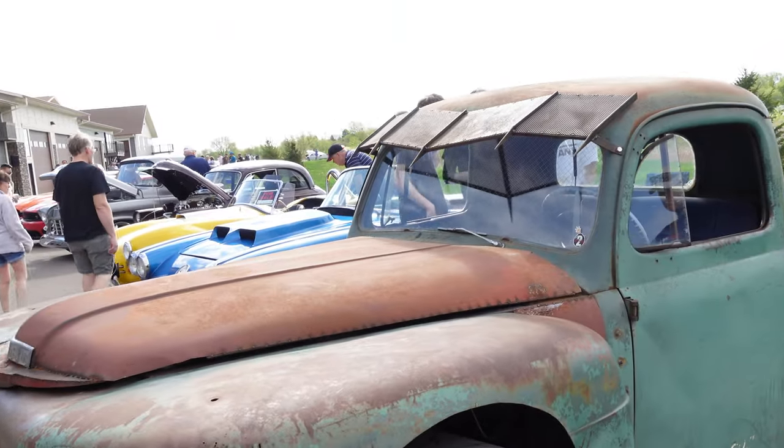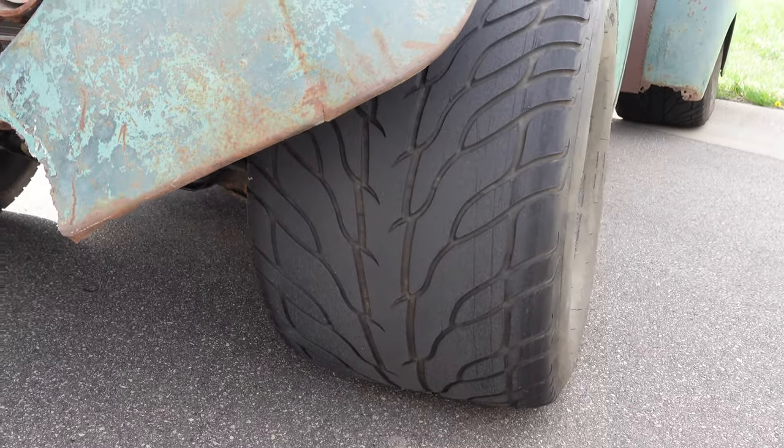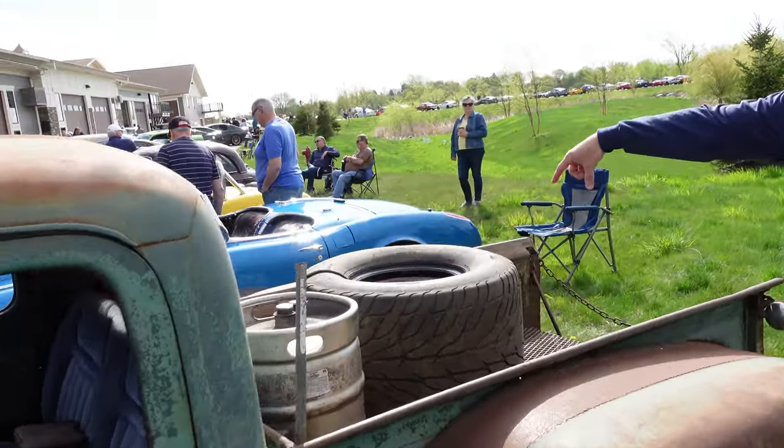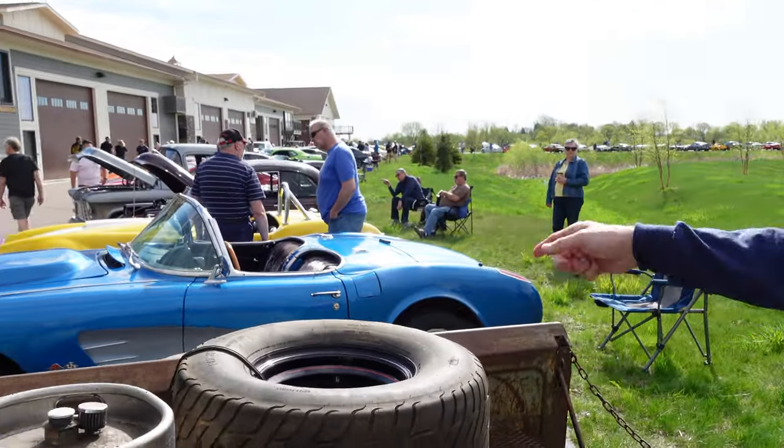Where are these tires from? The wheels are from a dirt track car. That makes sense. Classic Wheels in Wisconsin. If you look at this one, this one's brand new — just for my show-off spare.